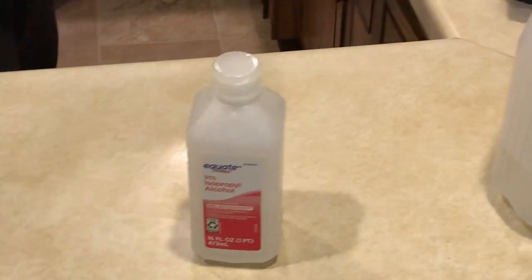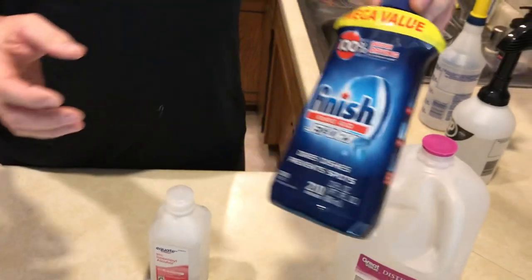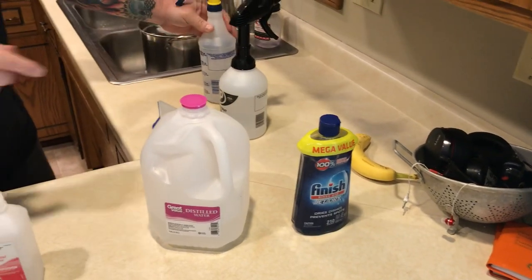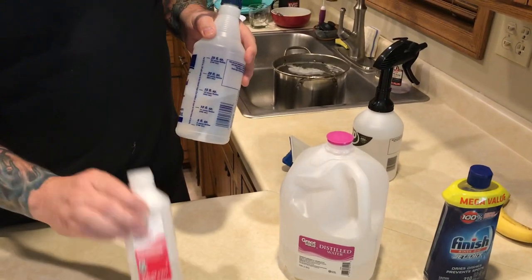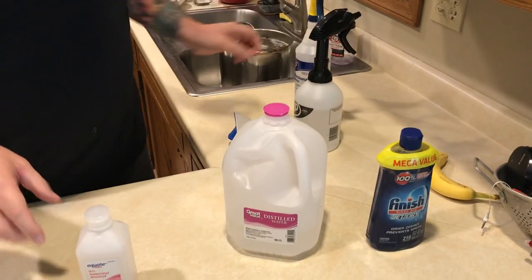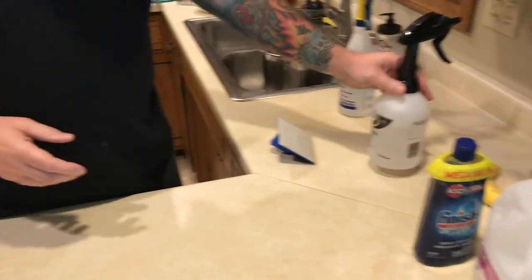As a surfactant, I use the Finish rinse aid. Some people use actual laundry or dish soap — I just use the rinse aid for dishwashers. A couple drops of the rinse aid in the bottom, 10 ounces of the alcohol, and then 15 ounces of distilled water. That's the solution. I also have another spray bottle filled with distilled water for rinsing.